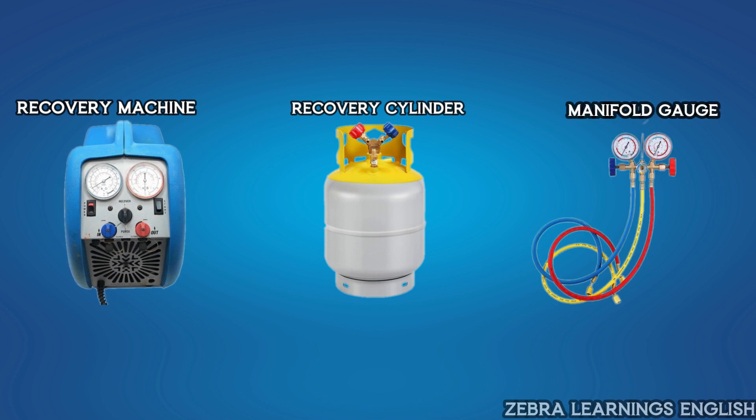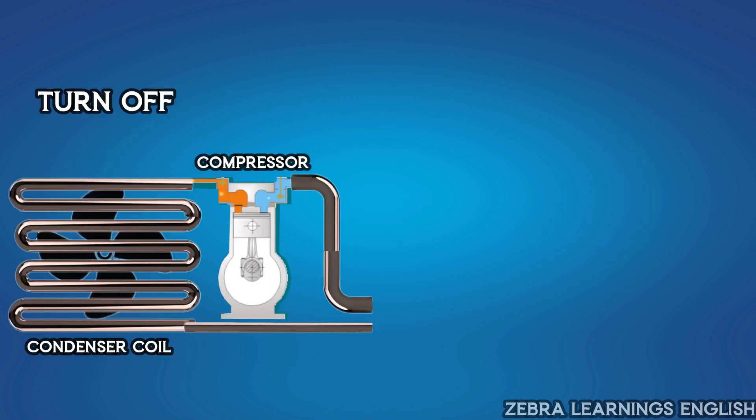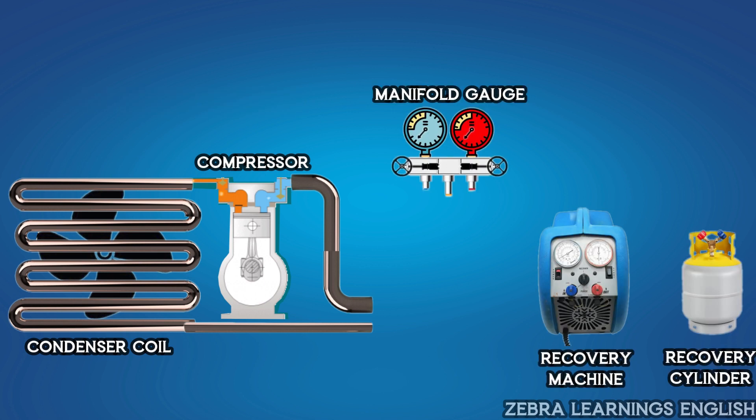You will also need a manifold gauge. First, turn off the unit. Then connect from the discharge port of the recovery machine to the liquid port of the recovery cylinder. We are going to first do the recovery of liquid refrigerant, because liquid refrigerant recovers faster than vapor refrigerant. So first recover liquid refrigerant, then recover vapor refrigerant.